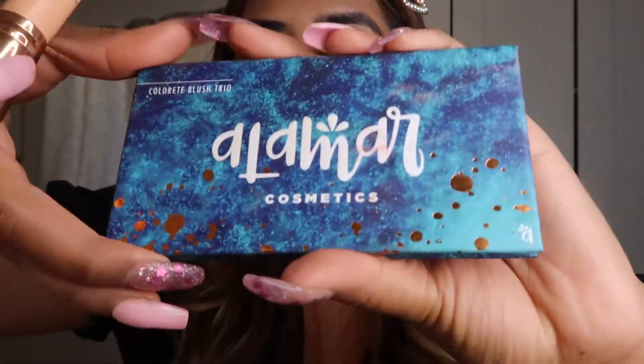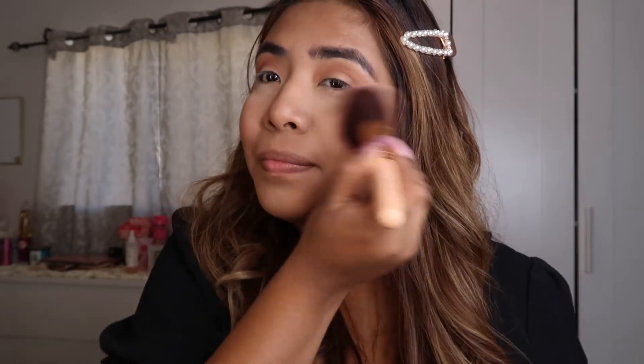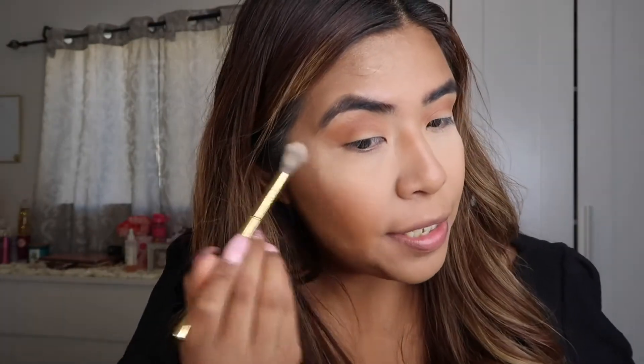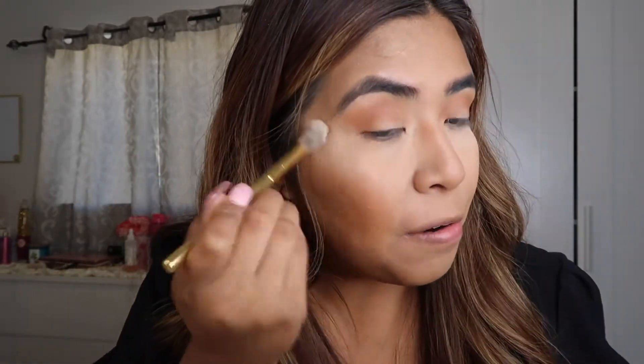So that our face doesn't look too dull, I like to give my skin a little more color. I'm going to be using this one from Alamar Cosmetics — this middle color. For this you usually want to smile like this — a really fake smile — and where our cheeks pop up is where we're going to apply the blush. After applying our blush, I like to go with a highlighter. We're going to apply it where the sun would hit our face — basically right here, from here to here. But always remember to blend it out. You can use your blush brush to blend out any harsh lines.